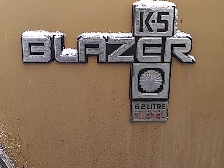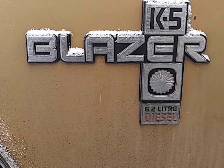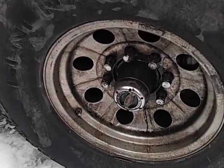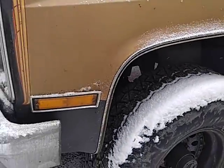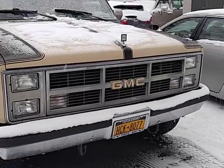Sometimes I start talking before the video starts so you have to pause for a second till things catch up. Blazer! Diesel. Somebody just asked me — I forget who it was — what the heck are those hubs? And I said those are worn locking hubs. I've got my Suburban and my Blazer parked side by side and it's March and it's snowing.